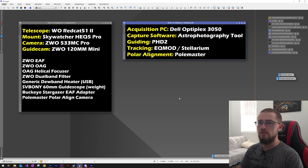I just wanted to show you guys all the equipment and software I was using last night. For my telescope I had the William Optics RedCat 51 second gen — the one with the helical focuser, not the newer knob focuser. For my mount I had a Sky-Watcher HEQ5 Pro, and I was using the ZWO 533MC Pro with the ZWO 120mm mini for my guide camera. I also have all my accessories listed including the electronic autofocuser and the off-axis guider.